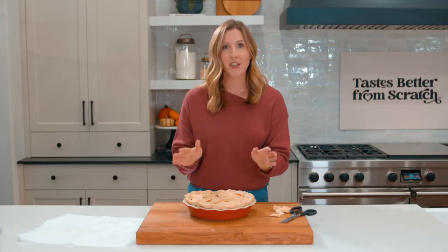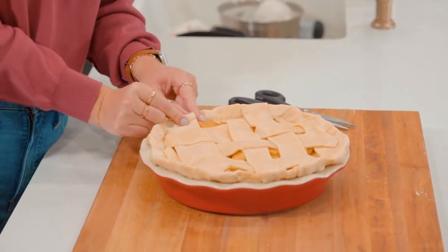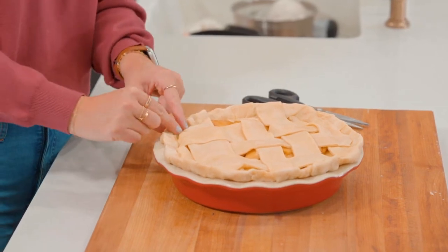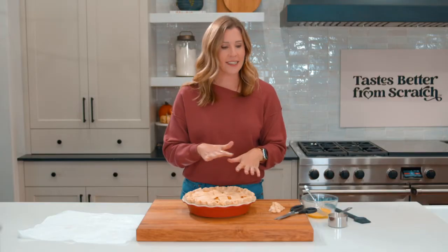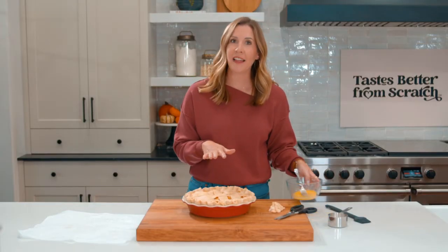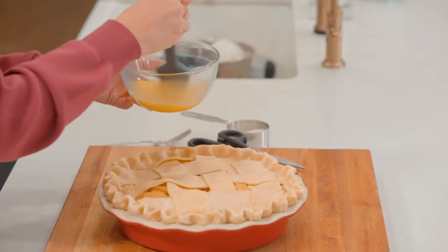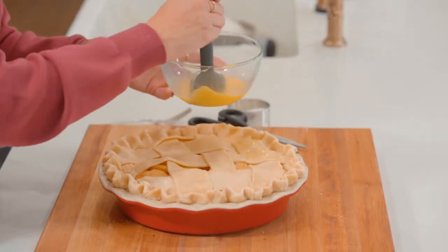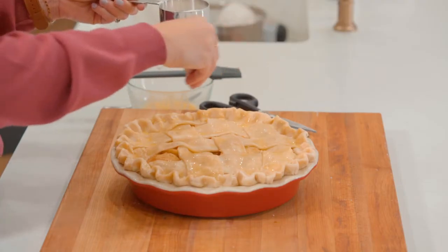Now we're going to crimp the edges of the pie: put your index fingers together straight and push your thumb to gently crimp the edges. I like to do them pretty close together — it looks really pretty. The very last step is to brush the top of the pie lightly with an egg wash, which is just one whole egg or an egg white mixed with a little bit of milk and water. It's going to give it that beautiful glossy look and make it nice and golden. The final touch is just a light sprinkle of sugar over the crust.